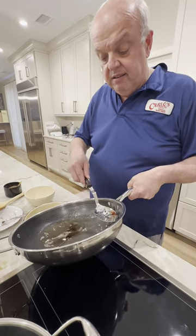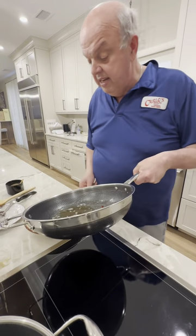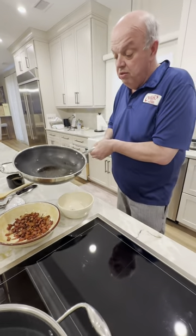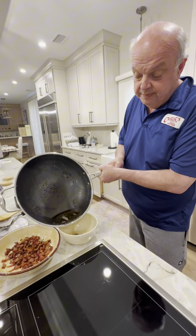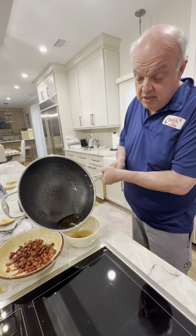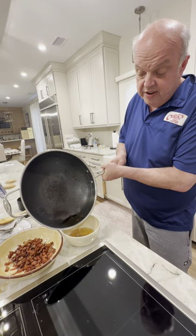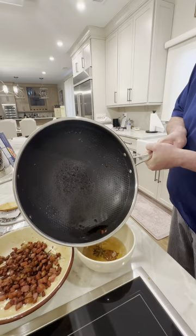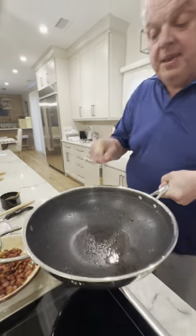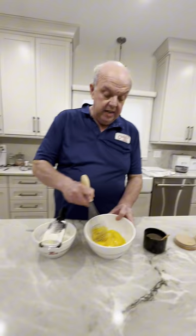Like I said, if you can't get guanciale, you can easily get pancetta. Now I want to use the rendered oil from the pan, but there's a little black stuff at the bottom I don't want to use. So I'm going to do this — wipe my pan and put the oil back.